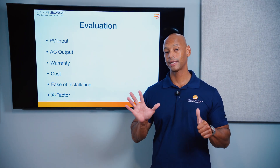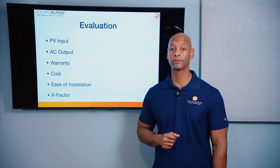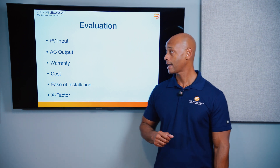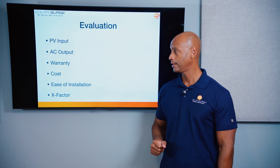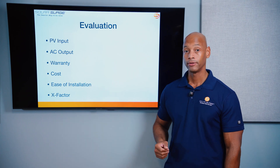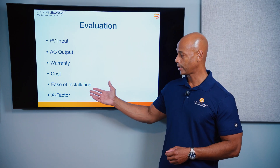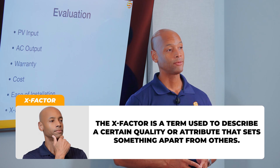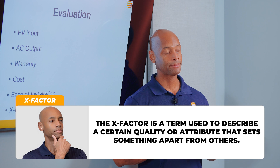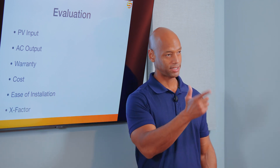We're going to be doing the evaluation in six categories, each with a maximum score of five points for a maximum overall score of 30 points. Those categories are PV input power, AC output power, warranty, cost of the inverter and installation, ease of installation — which is particularly important for installers — and finally the x-factor, which allows me to award additional points where there isn't a direct apples-to-apples comparison but where features could have tremendous impact for you as a potential system owner.